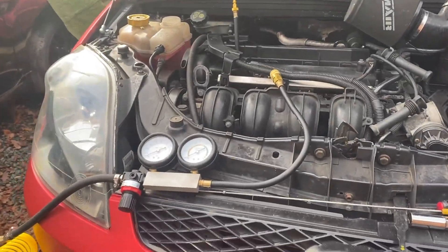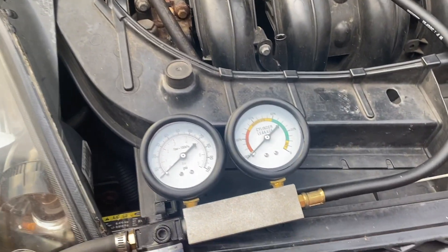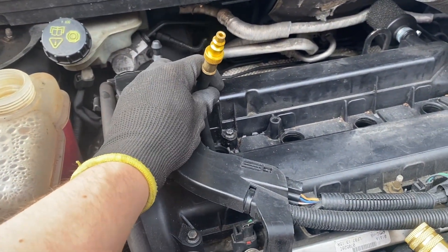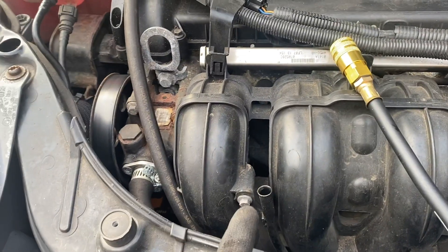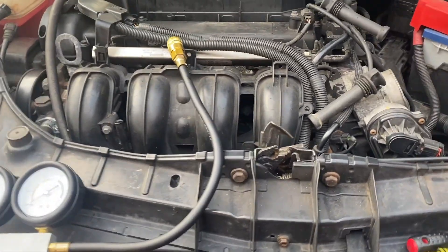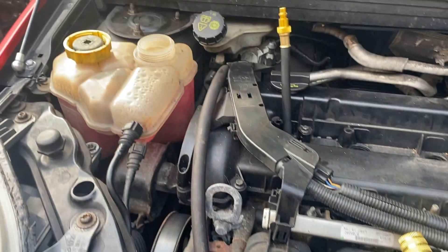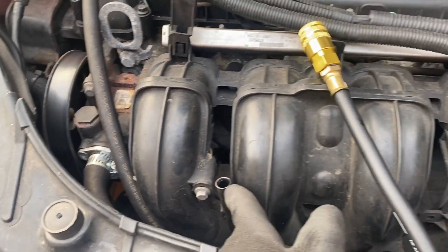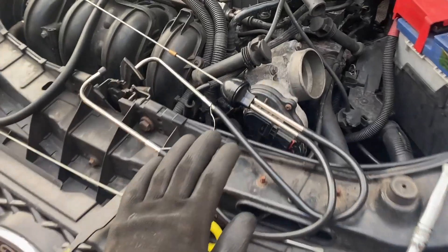The next test is a leak down test, or cylinder leakage test. Basically we use an air compressor to force air into the cylinders one at a time and measure the percentage leakage. I've got the adapter screwed into the first cylinder's spark plug hole, removed the cap off the coolant reservoir, removed the dipstick, and taken off the air filter assembly to expose the throttle body opening. We'll be listening at all those points — we should see bubbling in the coolant tank if it's leaking to the cooling system, hear air escaping through the dipstick tube if it's leaking past the piston rings to the crankcase, or hear it through the throttle body if it's leaking into the intake through the inlet valves.